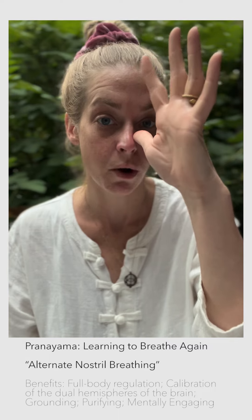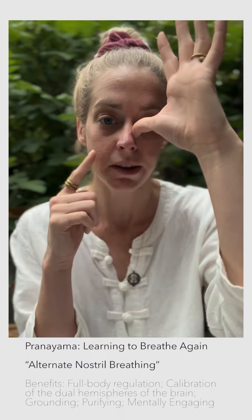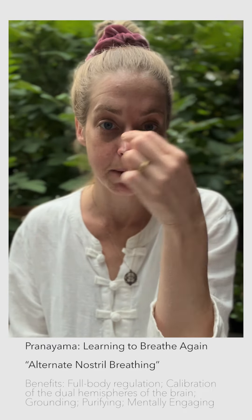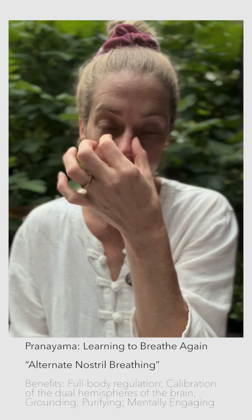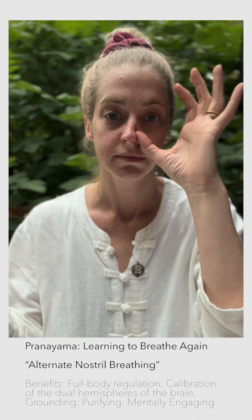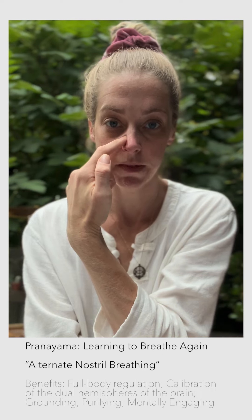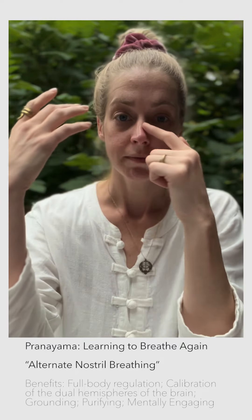So I'm holding my thumb right there, stopping up my right nostril, and I'm gonna breathe in through this one. When it gets to the top, I'm gonna switch and block the other one. So all we're doing is breathing back and forth and just stopping up the nostril, back and forth. So we breathe in, swap, breathe out gently, and then breathe in through that same nostril. Swap.